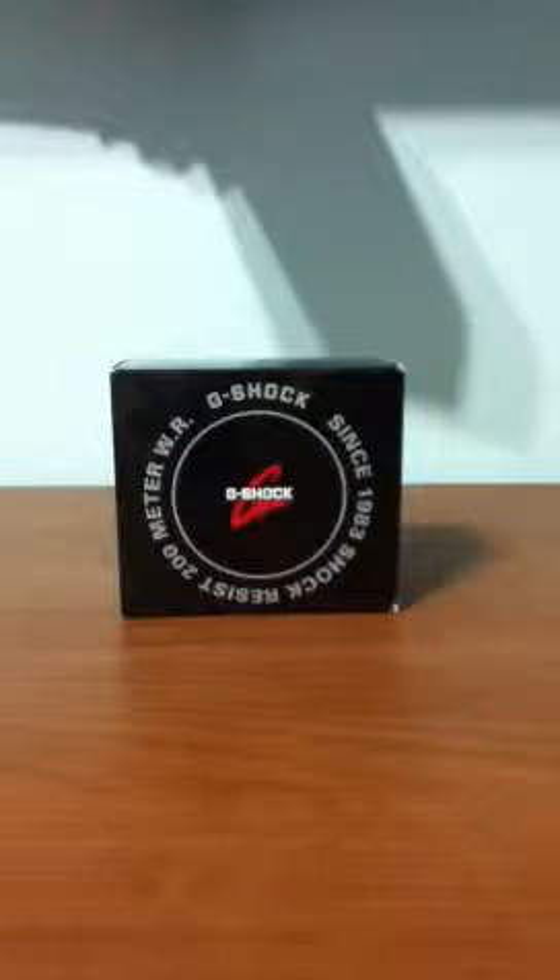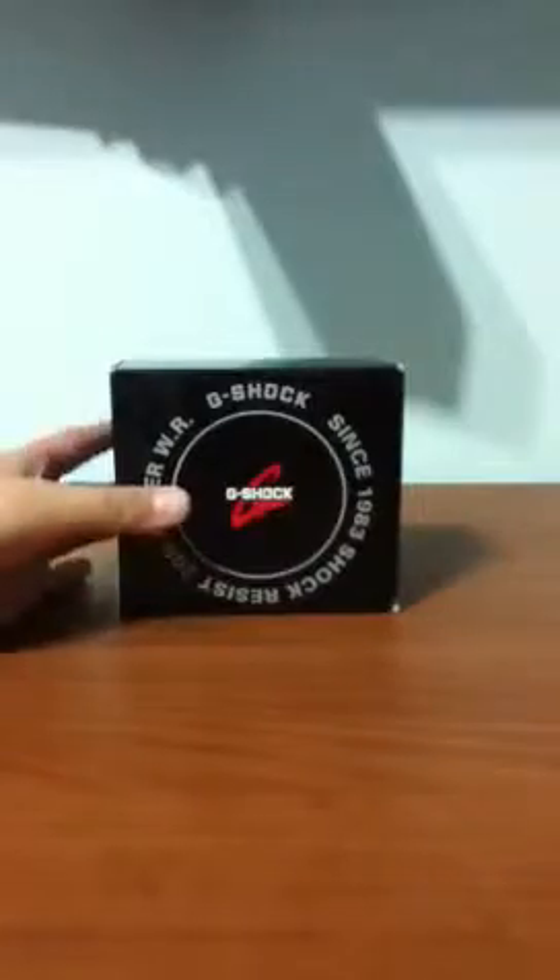Hey guys, today I wanted to do a video on an unboxing of the G-Shock watch. I haven't made a video for a while just because I haven't had anything to make, so let's unbox the G-Shock.